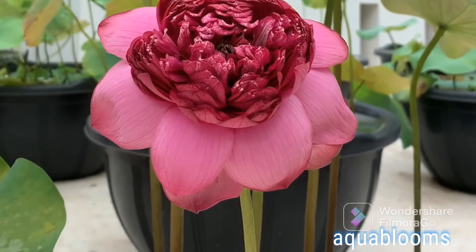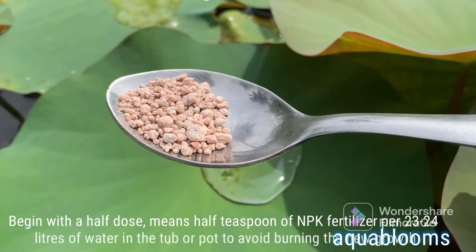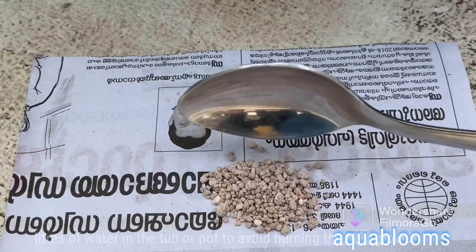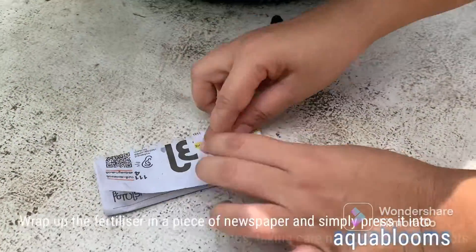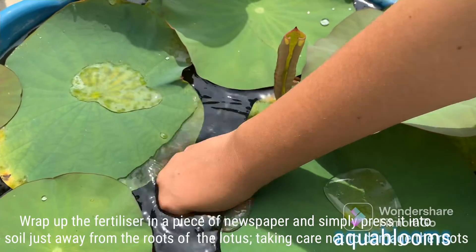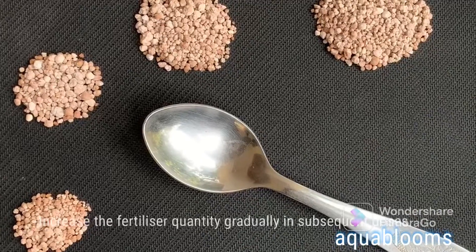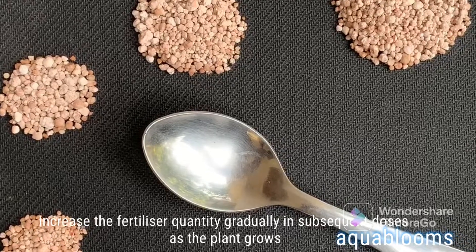Begin with a half dose — half a teaspoon of NPK fertilizer per 23-24 liters of water in the tub or pot — to avoid burning the new growth. Wrap the fertilizer in a piece of newspaper and simply press it into the soil, just away from the roots of the lotus, taking care not to damage the roots. Increase the fertilizer quantity gradually in subsequent doses as the plant grows.